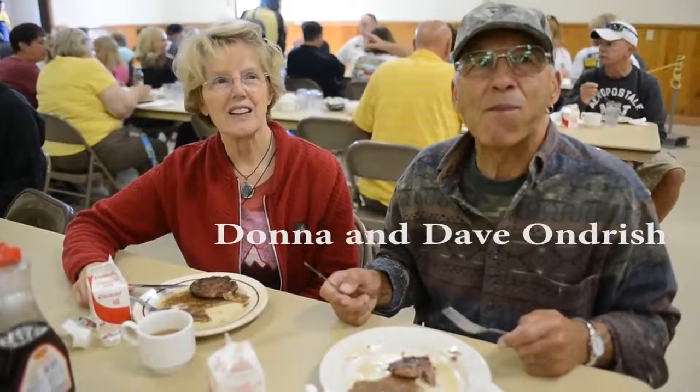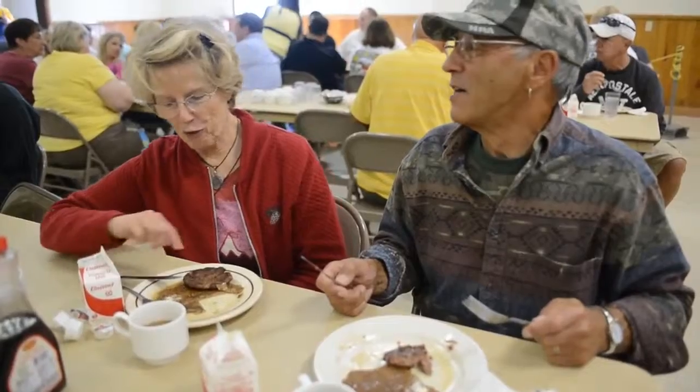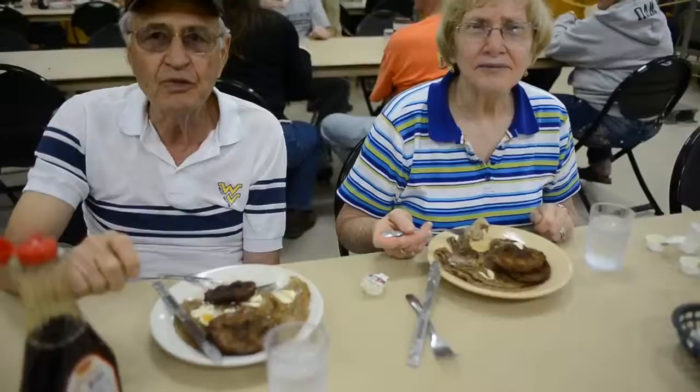How many buckwheat cakes have you eaten today? This will be 5. How about you, ma'am? This will be 4. They're delicious. Very much, I enjoy them. Yes, they're very good.